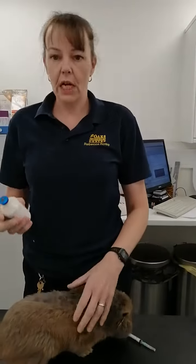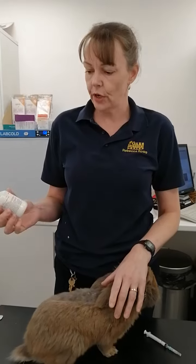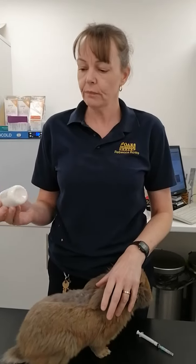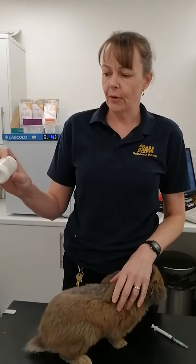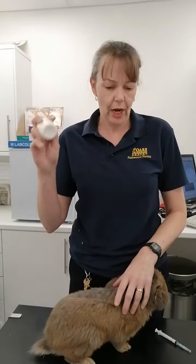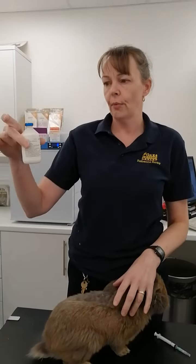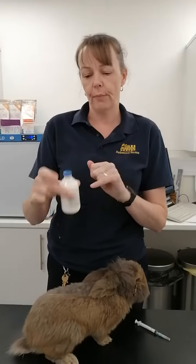This is Cookie who needs injections of Depacillin for an abscess, so I'm going to show you how to inject Depacillin. First of all, it's a suspension made up of a white liquid which can settle on the bottom, so the first thing to do is give it a good shake. It's stored in the fridge upright so that the medication is not in contact with the rubber stopper.